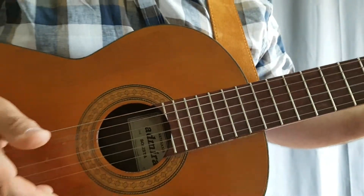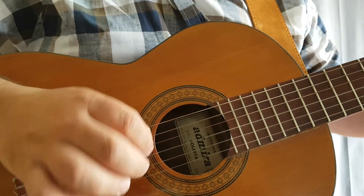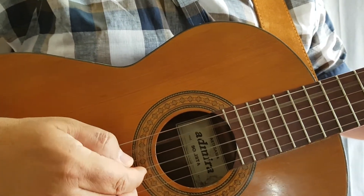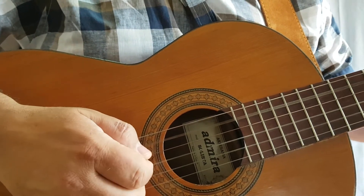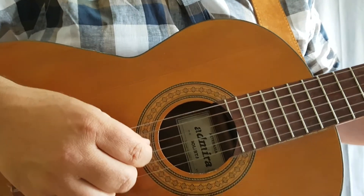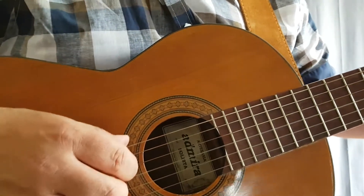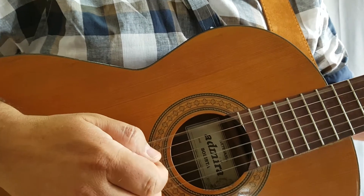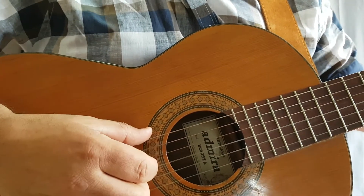If you change to an A chord, the naming note is the fifth string, so you pick the fifth string first then play the bottom three strings the same way - but you skip the fourth string to keep the timing even. For an E chord you'd be playing the top string first. A G chord would also start on the top string.